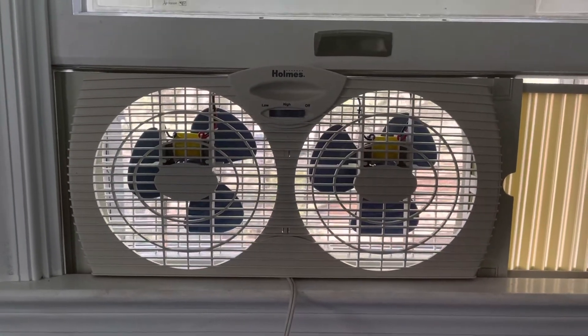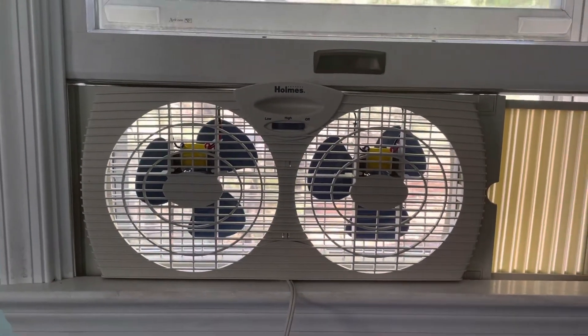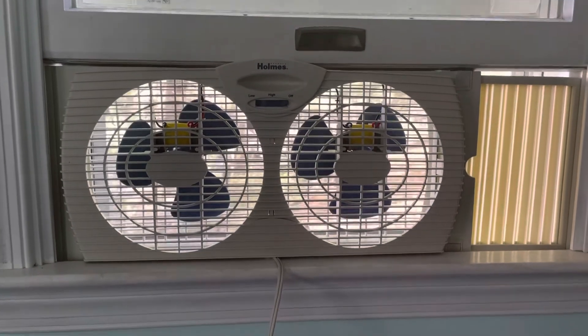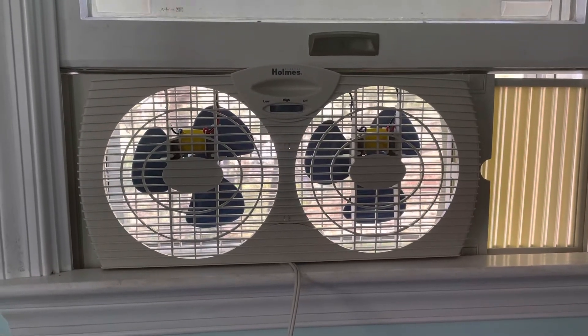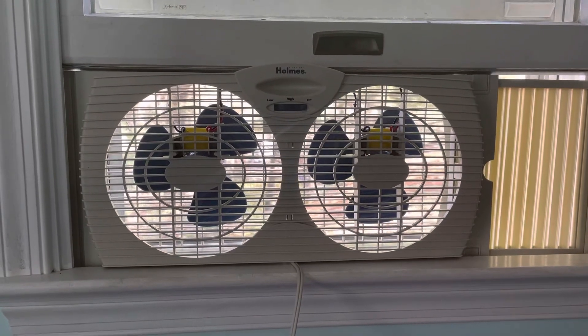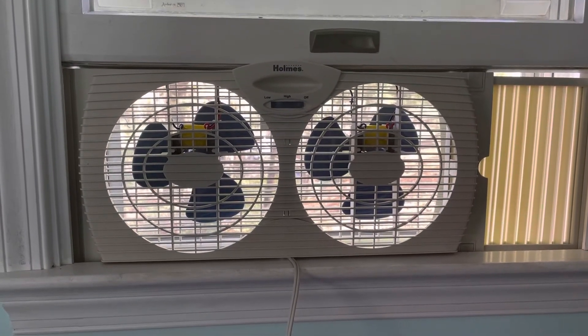So there you have it. There's my Holmes HAWF-2021 window fan. It's about 30 bucks from Target. I really enjoy it. Comment, rate, subscribe. Thanks for watching. I'll see you in the next one.